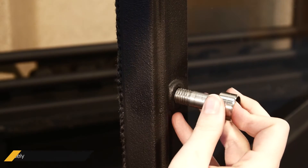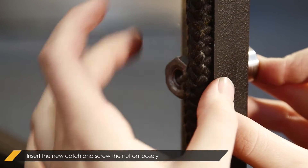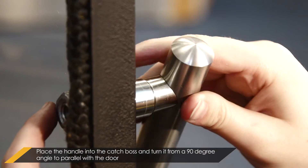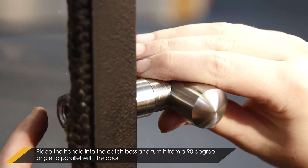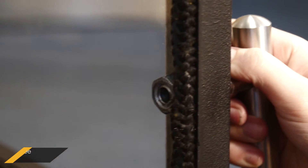Insert the new catch barrel and catch collar into the door. Loosely screw the nut on. Place the handle into the catch boss and turn it from a 90-degree angle to being parallel with the door. This lines the quarter turn ability up to the door.